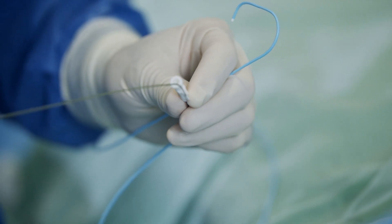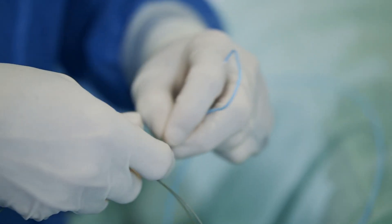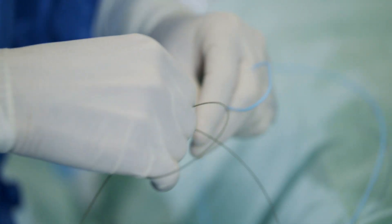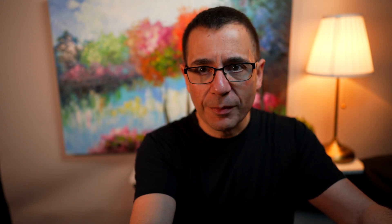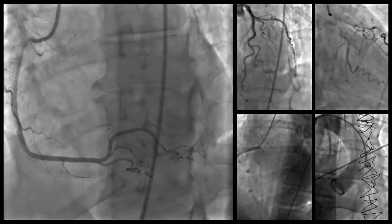Through this end — the wires, the little balloons, the stents — all go through here. They travel from the wrist all the way up the forearm, around the collarbone and shoulder, and down into the vessel called the aorta. From there we position them by manipulating from the outside to introduce these catheters through the artery.